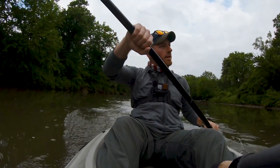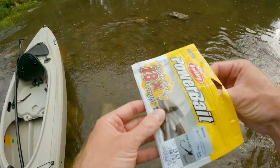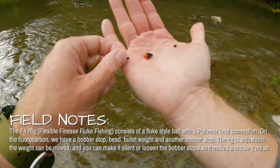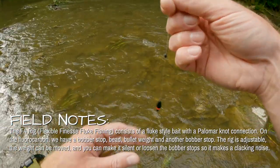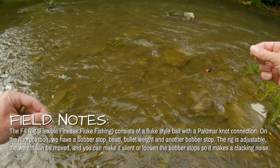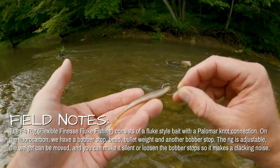When we get to the first spot, I'll show you the F4 rig we're going to be using. This is Power Bait smelt — it's like a little tiny fluke, three inches. The rig is an F4: two bobber stops and a little bullet weight, 16 pounds and a bead. When you snap this back and forth, you can make a little noise. You can adjust how far that bead moves by moving your bobber stops up and down the line. For our hook, we're doing a super light wacky — go up through the bottom of the bait, right out the center.